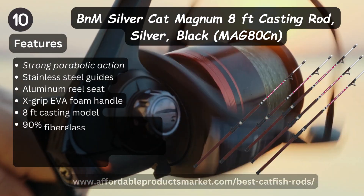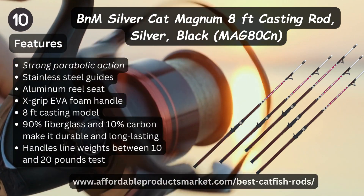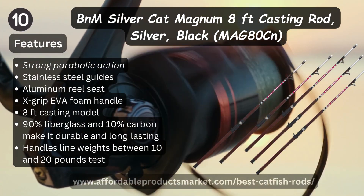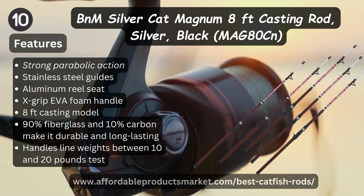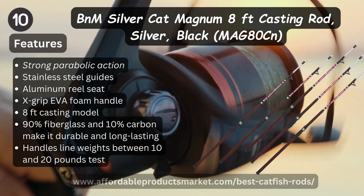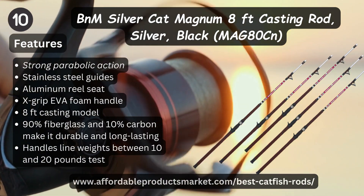Number ten: B&M Silver Cat Magnum eight-foot casting rod, Silver Flag MHE80CN. Features: strong parabolic action, stainless steel guides, aluminum reel seat, XD EVA foam handle, eight-foot casting model, 90 percent fiberglass and 10 percent carbon making it durable and long lasting, handles line weight between 10 and 20 pound test.